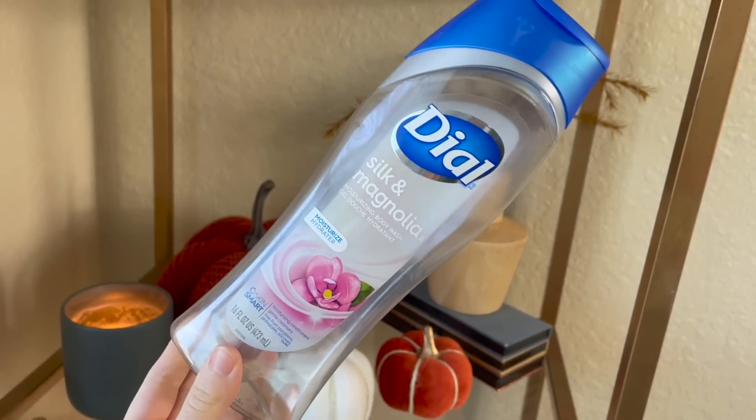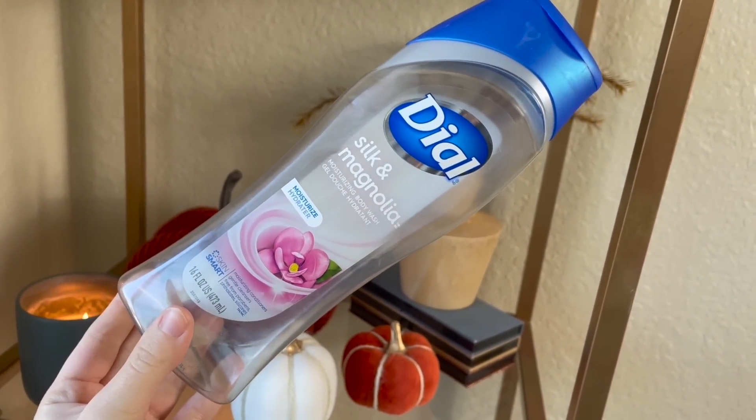Next up we used up another one of the Dial body washes. Dial recently went cruelty free, which is such exciting news — they are now Leaping Bunny certified. They're very affordable. I didn't repurchase this exact scent; I ended up getting the spring water scent in a bigger pump bottle that was a little better cost per ounce. This was the Silk and Magnolia scent and it has a nice clean fruity floral sort of scent. I felt like it was a little more moisturizing than other body washes, so I would definitely recommend Dial if you're in the market for a good cheap body wash.